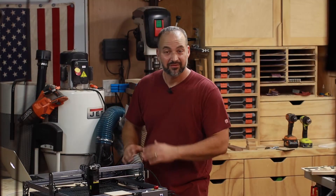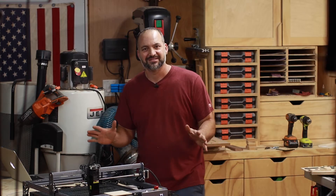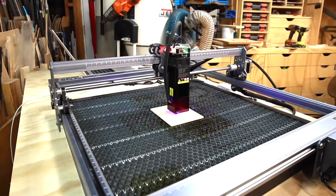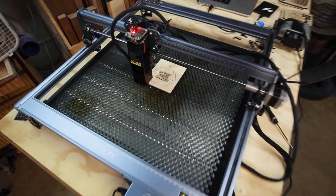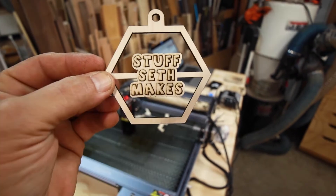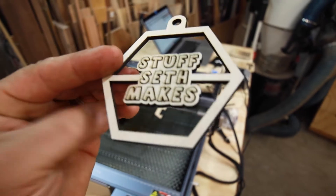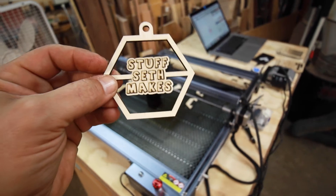Now that I'm getting this figured out and things are dialed in, it's time to make a real thing. It'll be a simple thing, but let's make something real instead of running all these tests.